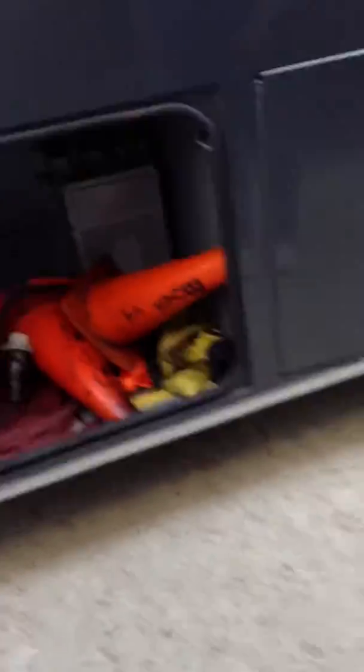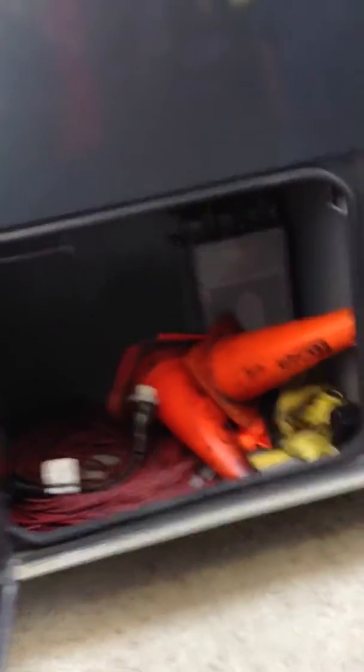A lot of times we use this compartment here for driver's luggage. We try to let the teams use the back and the large bay on the other side and keep this for us. You'll also see that we've got a fitting in here that can be pulled out so that we can run the extension cord out and then close and lock the door to secure the bus.